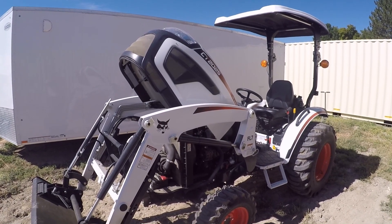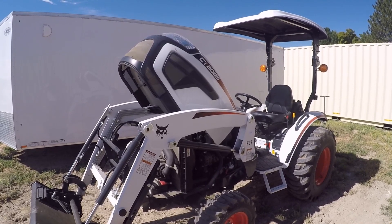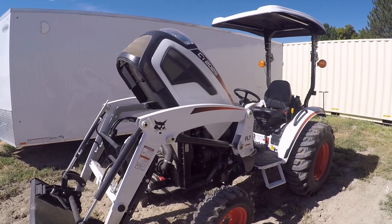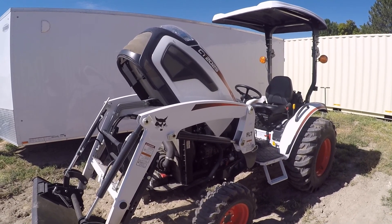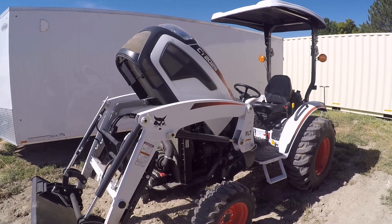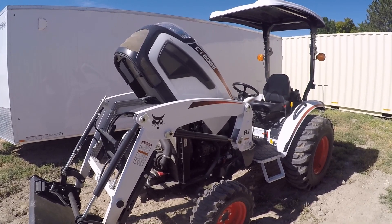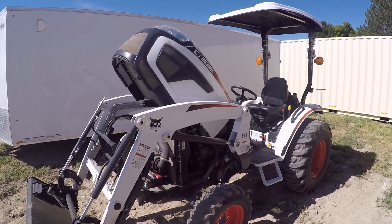Hey there, tubers! Today's video is going to be on the 100-hour service for the CT-2025. I've had this tractor for exactly two weeks to the day, and I've already got 100 hours on it. So I'm going to do the 100-hour service today, and it's pretty straightforward and simple — it's basically a bunch of inspections.